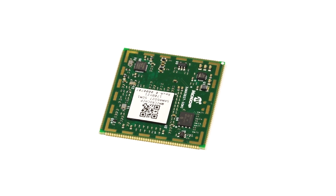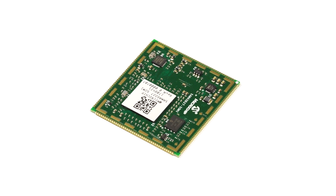This module has 1 kilobit of serial EEPROM, 64 megabits of serial quad IO flash, 10/100 Base-T Ethernet, and a USB host, device, and HSIC interface.